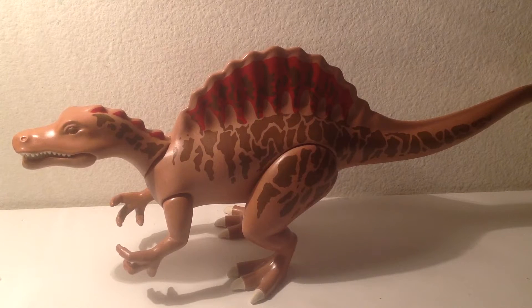As I promised in the last video, I'll be reviewing the Playmobil Spinosaurus. Well here it is, the Spinosaurus from Playmobil, in the same 2007 line as the T-Rex.